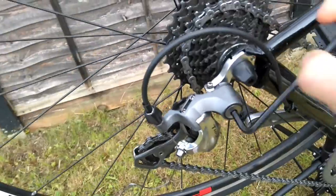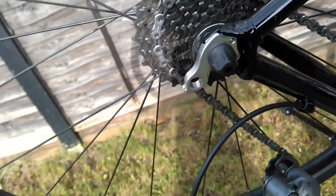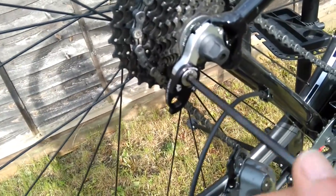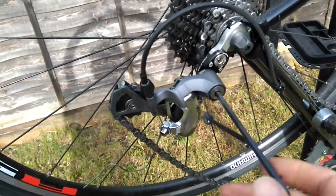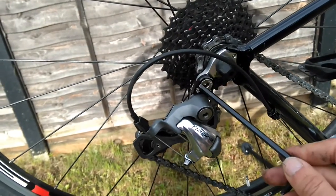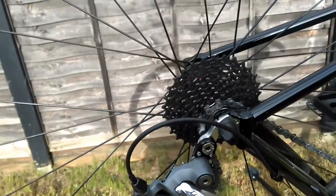So that's the derailleur unbolted, and now I'm going to bolt the Road Link on there, then bolt the derailleur back on. That's all loosely in place — I've left this one slightly loose to give a little bit of adjustment when adjusting the B screw.